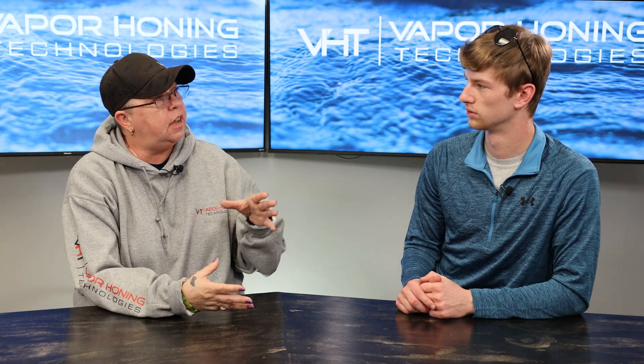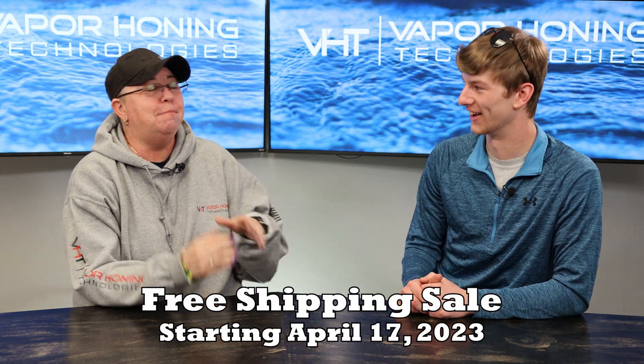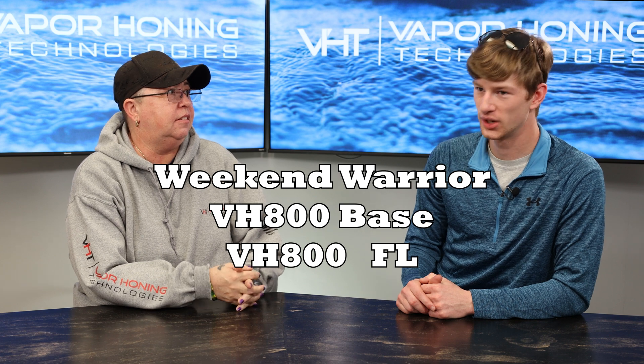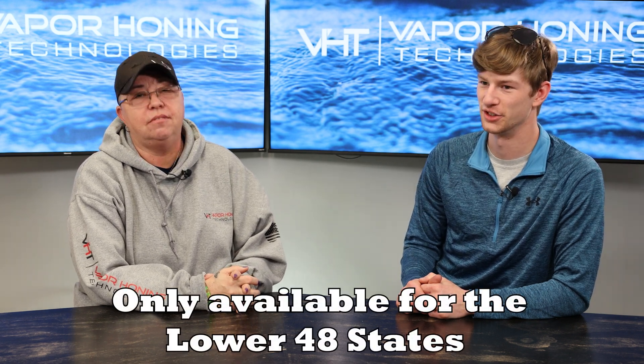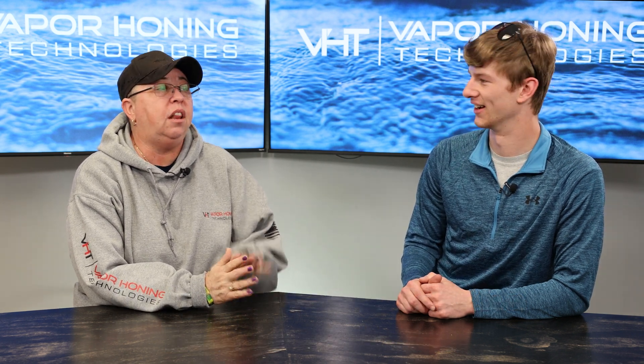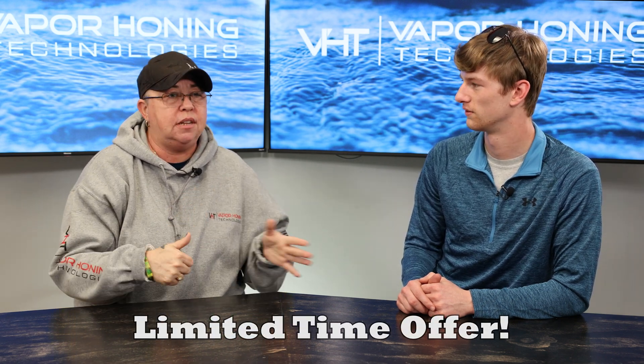One last point we want to cover: starting Monday, we've got a brand new sale where everyone's been begging for free shipping on this machine. We're rolling it out Monday morning — the 800 Fully Loaded, the Weekend Warrior, and the 800 base will get free shipping. If you guys are in the lower 48, please take advantage of this. Shipping has been outrageous for the past six months and it's killed a lot of deals, so we're excited to offer free shipping. Limited time — don't miss out.